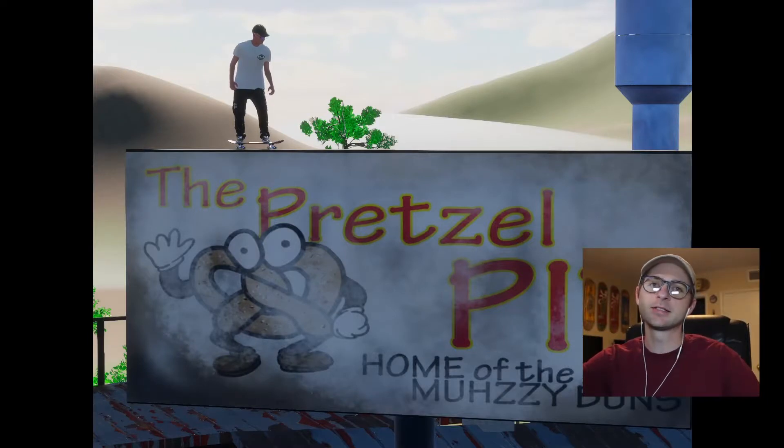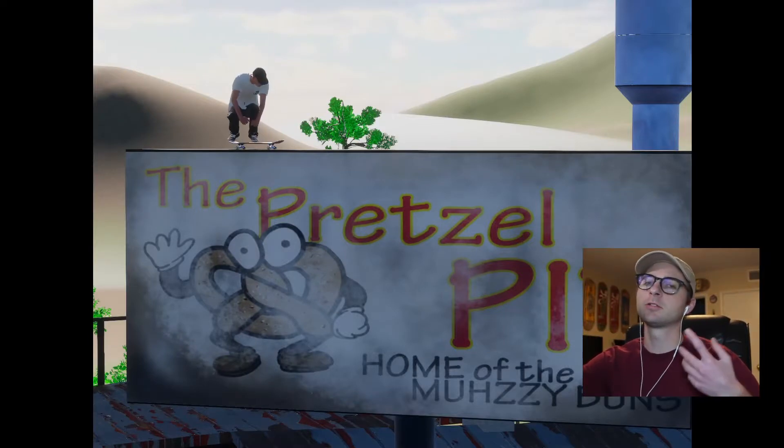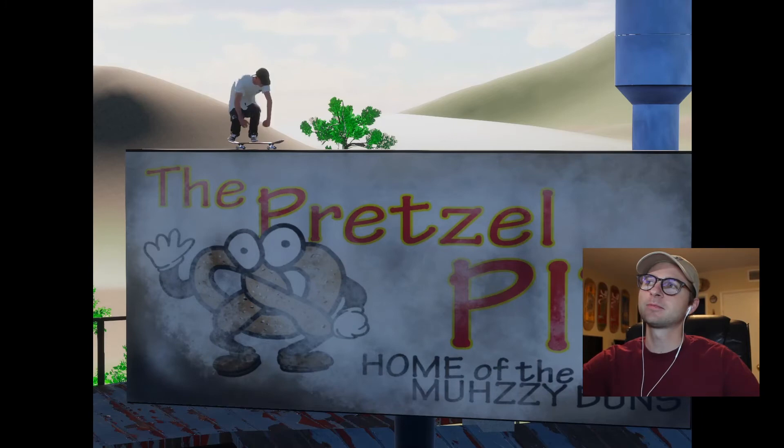So that's gonna do it for me guys. Thank you so much for watching. There were so many spots in this level that I didn't hit, but it's really cool — you should check it out. Later.